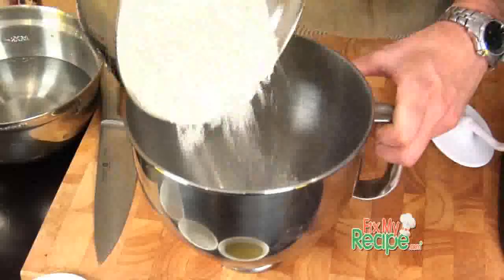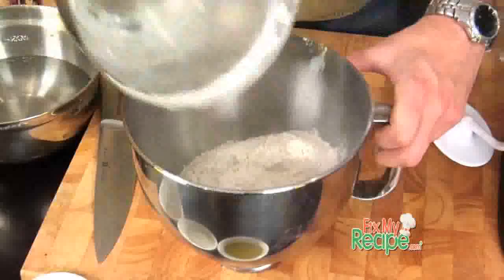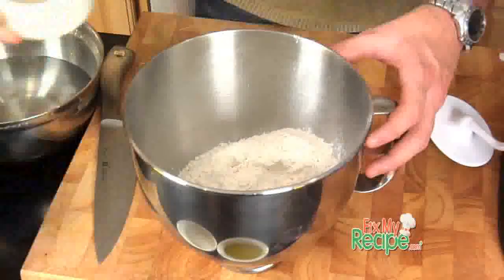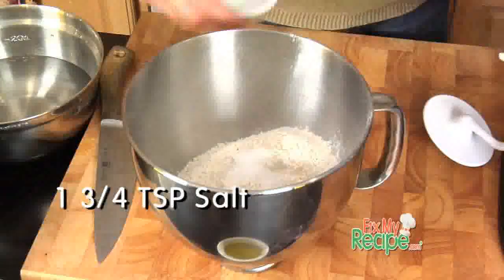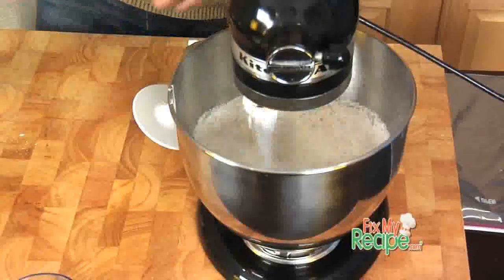Mark, first things first, let's add in our AP flour. Kind of chill it too — I actually leave it in the refrigerator right before I make it. Add in our yeast and our salt, of course, getting a little flavor from that, and we are going to put it right on our mixer.